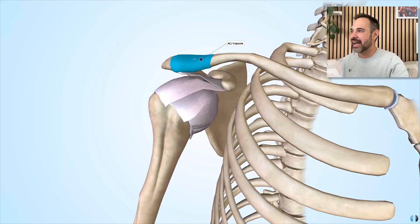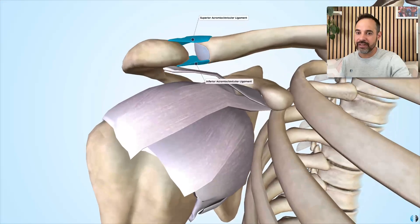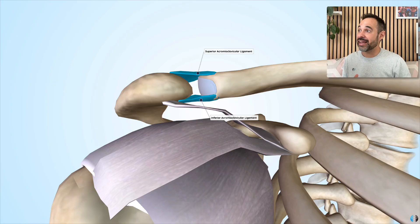If we look at the ACJ itself, let's start with the joint capsule. Like all joint capsules, this is a synovial protector that wraps all around the joint and holds in the synovial fluid, allowing fluid movement of the distal clavicle against the acromion. There are also a couple of important thickenings to the capsule: these are the acromioclavicular ligaments. We have the superior acromioclavicular ligament and the inferior acromioclavicular ligament, which attach directly from the acromion to the clavicle on both sides. When these two surfaces move side to side or up and down, these two ligaments provide stability, keeping them close together.